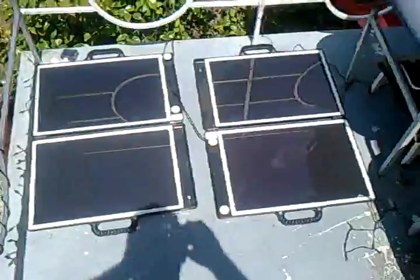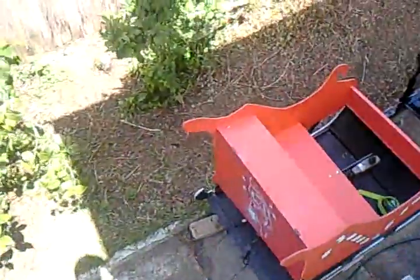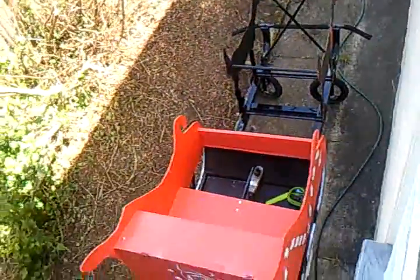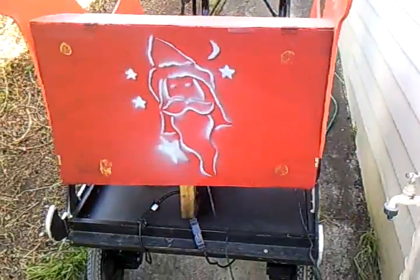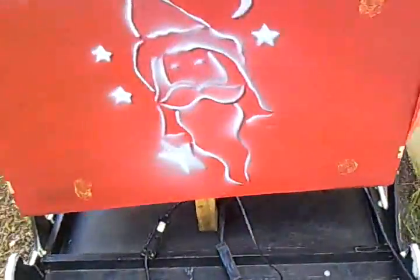Two solar panels — one for each battery. They run down to the sleigh, which is parked down here. The two panels here just connect up to one battery each, not two to one.